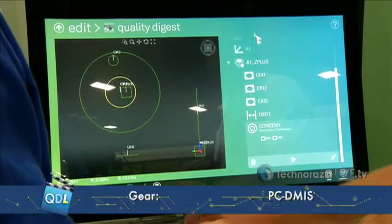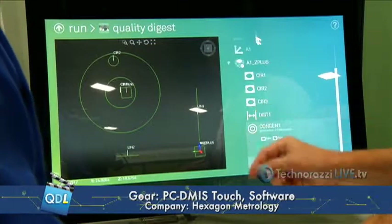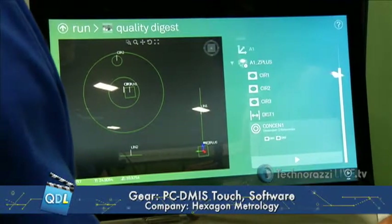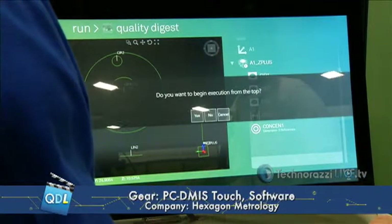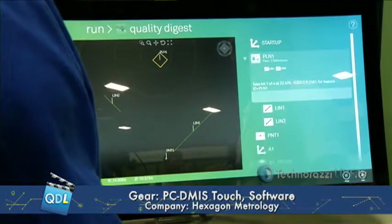Save my program. I've got my report — this is what I'll end up with. Then I can go into my run screen. So now I have a full program completely written, it's ready to inspect the part. Bring in my operator and say, okay Mr. Operator, I need you to run this part. Do you want to run from the top? Yes, I want to run the whole thing, including the alignment. It prompts me to go right through it.